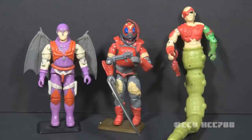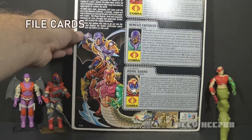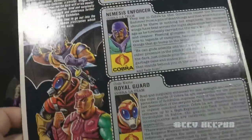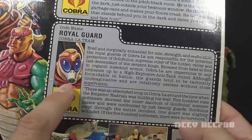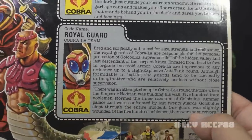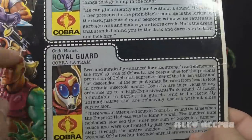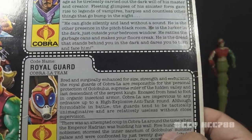Let's take a look at the file cards printed on the back of this giant card back. There are three file cards — let's start with the bottom and work our way up. The file card for the Royal Guard has their faction listed as Cobra, which is not exactly true but close enough. There's a portrait of the Royal Guard, codename Royal Guard, on the Cobra La team.